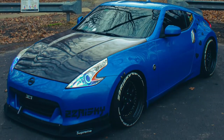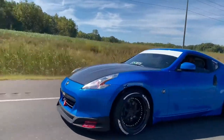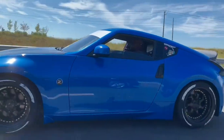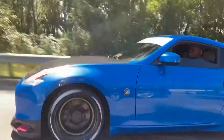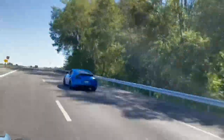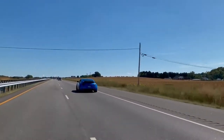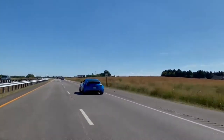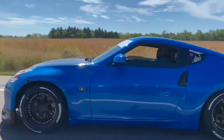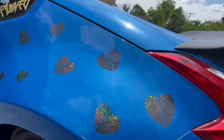As you guys know, if you follow the channel, I did have other wheels before. I can insert clips of how the Z used to look before I went with the more stock look. Right now the wheels are tucked because I don't have the spacers in and those wheels are a lot smaller.